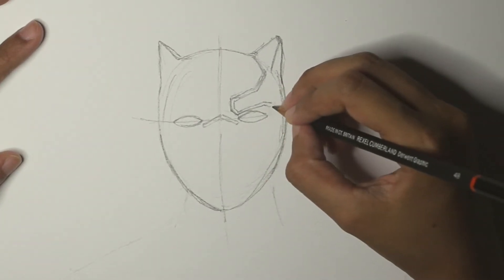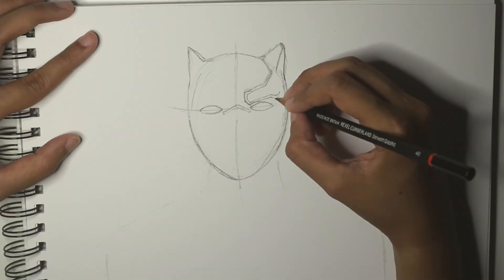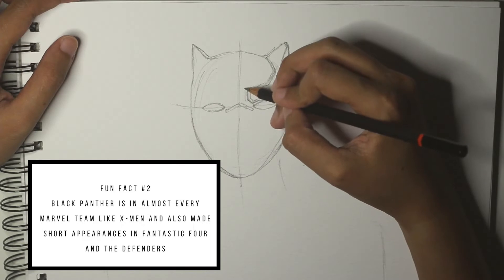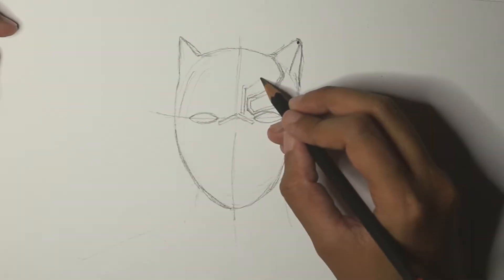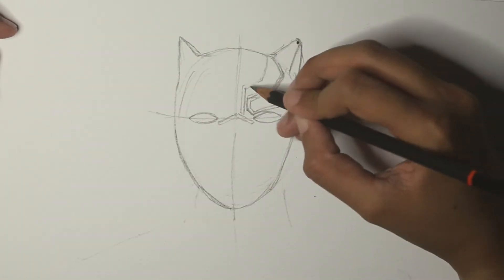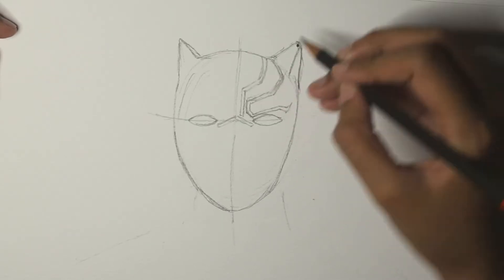Sometimes I tend to make a few mistakes while drawing, so try to draw as lightly as possible so that you can just erase. I'm drawing the other detail — this is made up of straight lines and a little bit of curve at the top.